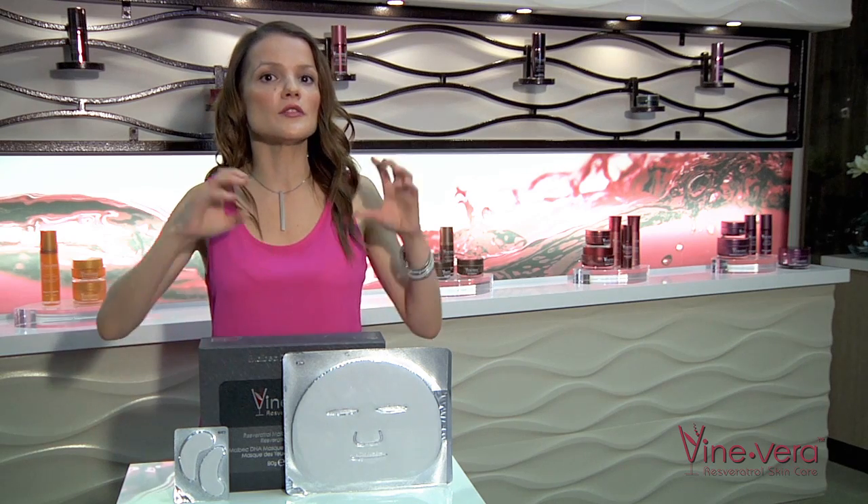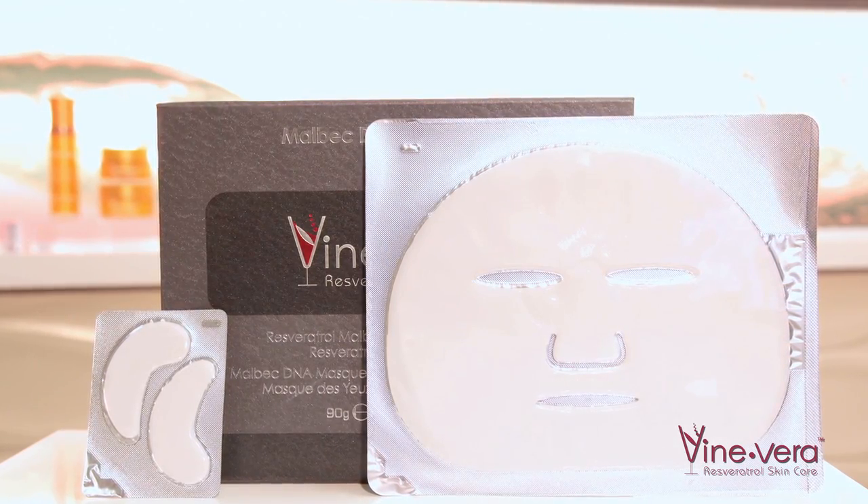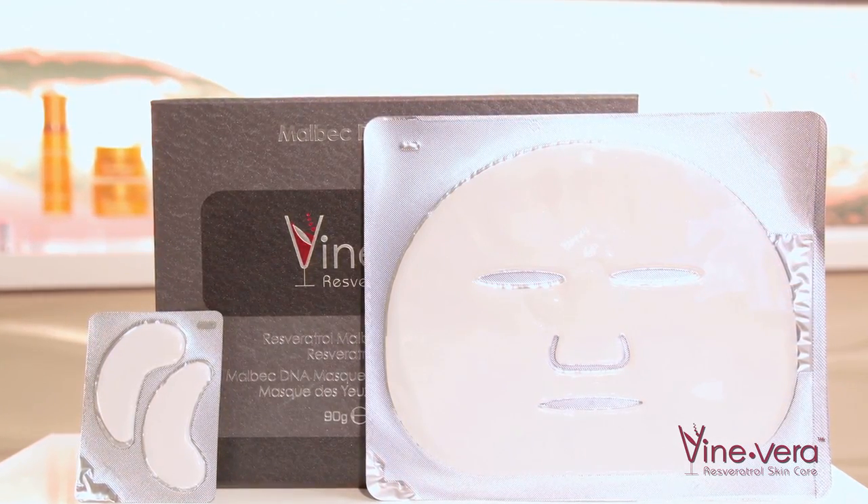Hi! If you're concerned about fine lines and wrinkles, you want to find a product that is going to deliver results. This Fine Vera product comes from the Malbec collection and includes two different kinds of masks to address the area around the eyes as well as the rest of the face.